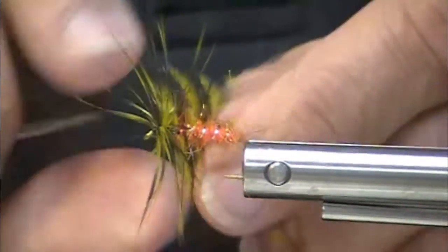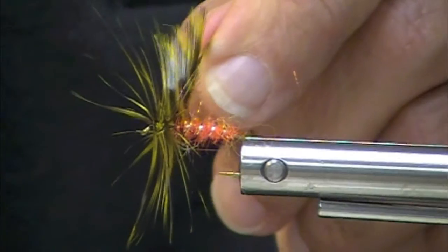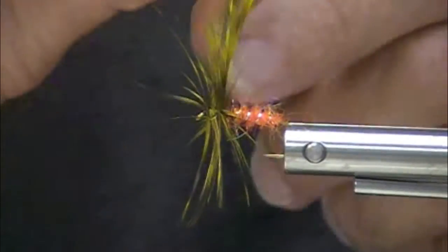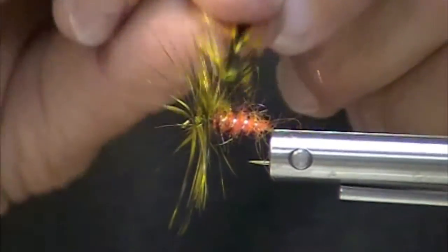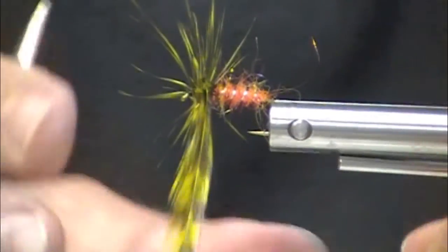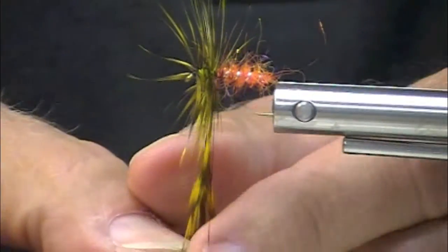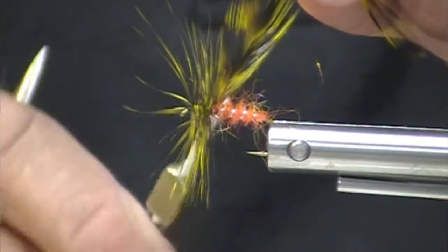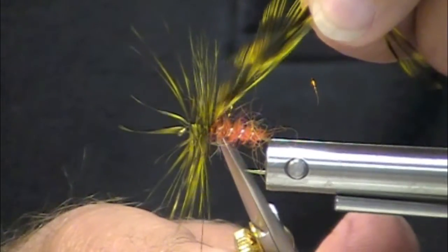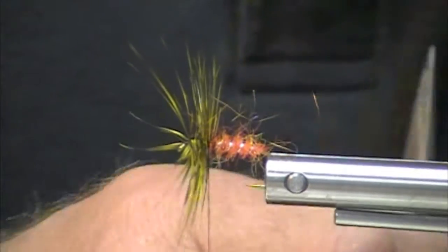See how strange this is looking? You could stop right there and say no more hackle. I'm going to put an extra turn on there. Now I'm going to say I've got enough. I have realism here — fly tying reality videos. I trade hands there — reach in with a point of my Dr. Slick razor scissors and nip that off.